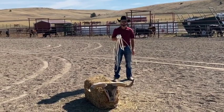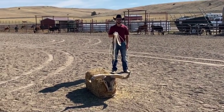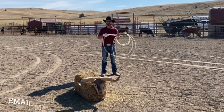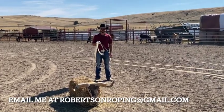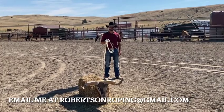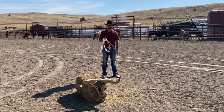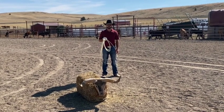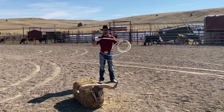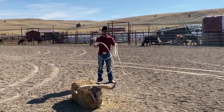Thank you very much for watching. If you're in Bozeman, Montana in the summertime, or Wickenburg, Arizona in the wintertime, and you want some roping lessons, I'll sure help you out. But right now, enjoy these free videos. Hopefully they get you started in the right direction and get you roping steers and winning the money. Thanks for watching — good luck on the trail, and rope tough.